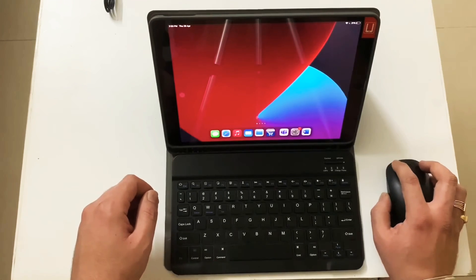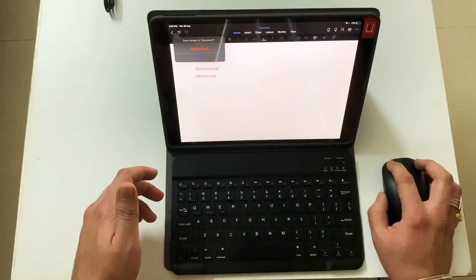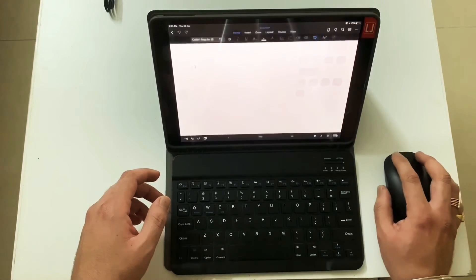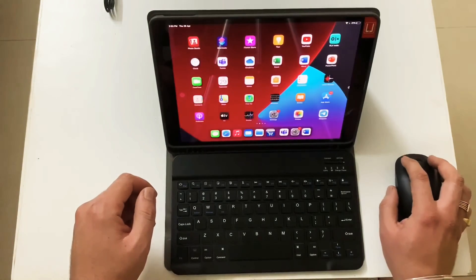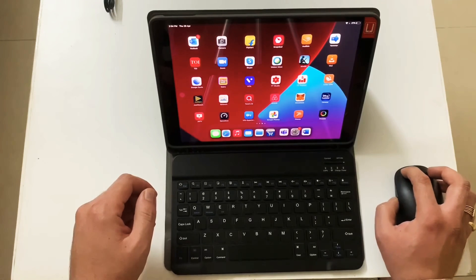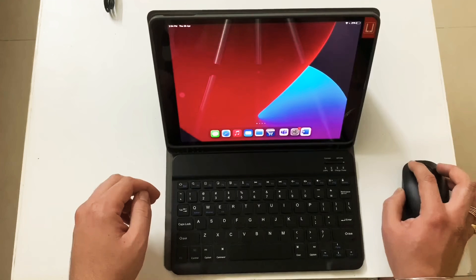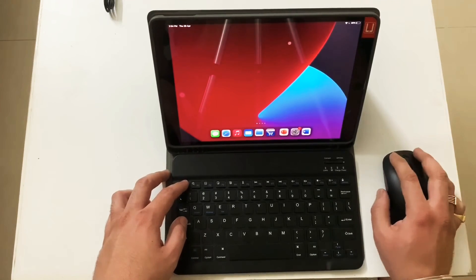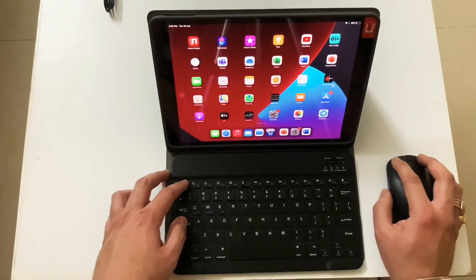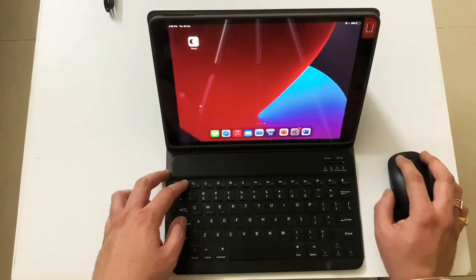Once the mouse is connected you can see a cursor on screen — it works like a complete desktop setup. You can delete a draft, create a blank document, bring up the control center, go home, scroll through apps, and move them around. You can do basically anything you want. It really is a complete desktop setup and you can easily use this for work-from-home activities. It feels really solid and premium build and can be used as a desktop replacement.